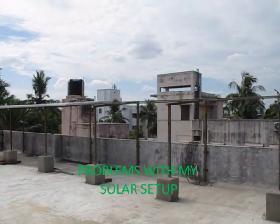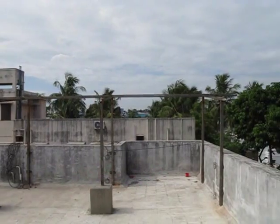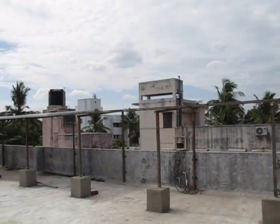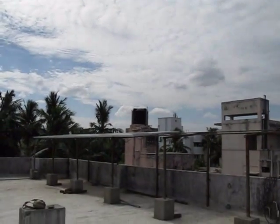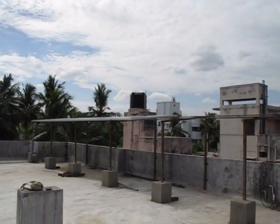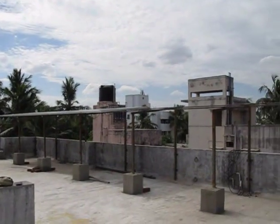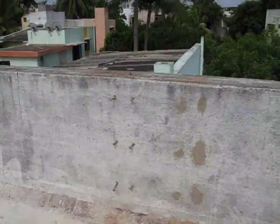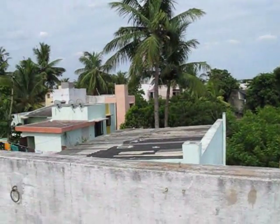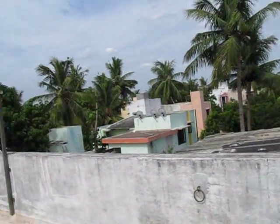Here is my solar panel setup. I have made the framework for a total of 4000 watts. Currently I have 2000 watts of panels and I will be adding another 2000 watts this coming month. I also have a provision for a small 300 watt wind generator here, which will also be connected.